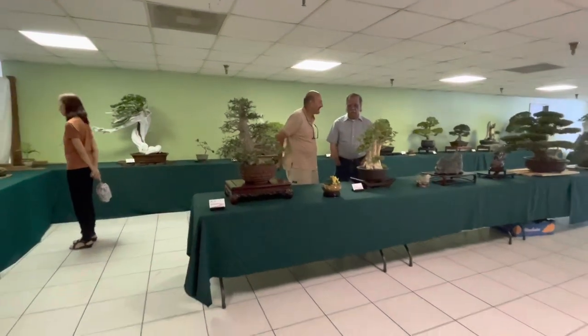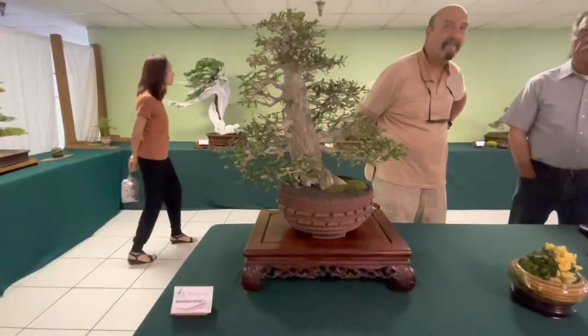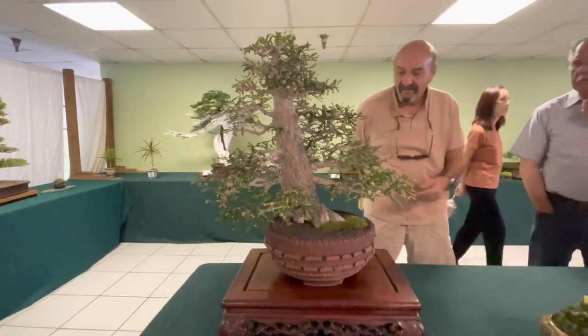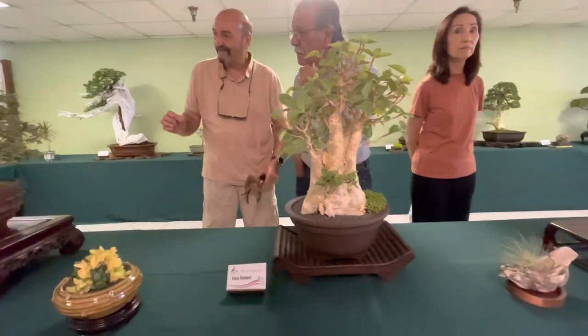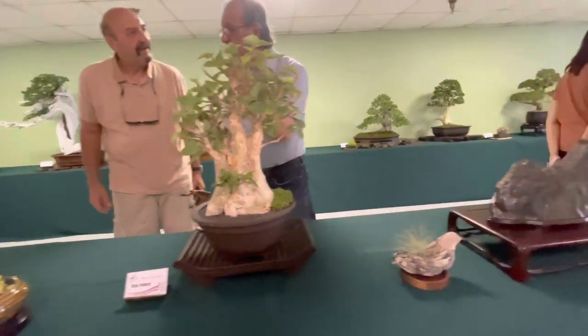Here's an unusual adenium, which is a succulent. Well padded out, almost like a formal upright. Beautiful tree. Ficus with a nice little bari on it and some stonework.